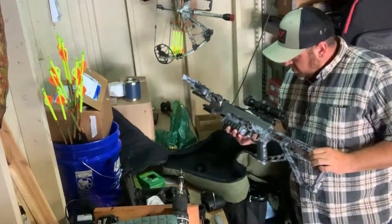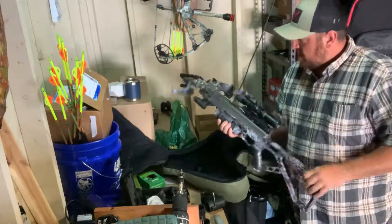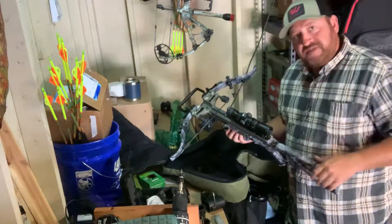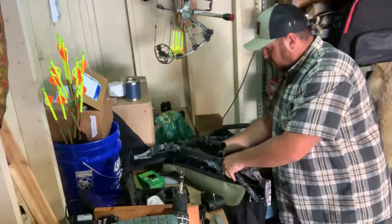Hey guys, Richie Music, Real Deal Outdoors. We've got our new Excalibur Micro 335 and what we're doing today is putting the new Tacticam FTS — which is the film through scope system — on the new crossbow. I'm going to show you guys how this works.